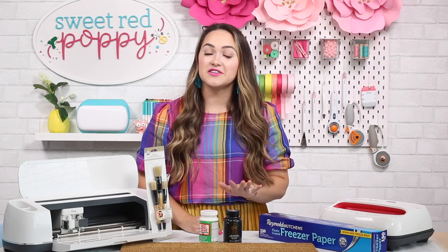Welcome to Sweet Red Poppy. If you're new here, I'm Kimberly and I share a new crafting video every single week on my channel, so don't forget to subscribe and hit the bell notification so you never miss out on one of my fun crafting episodes.